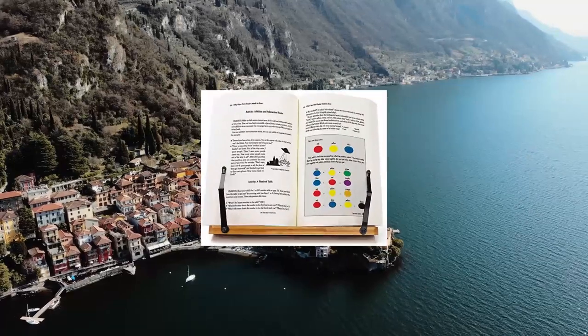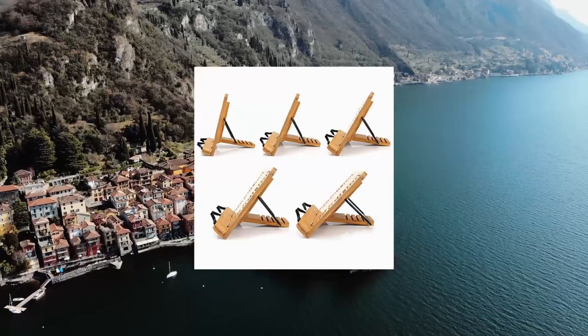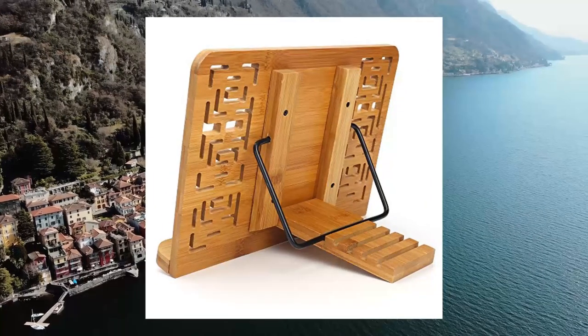Multi-function Bamboo Book Stand, ideal for supporting different sizes and styles of books: tablet, painting books, cookbook, sheet music, textbook, tablature, catalogues, and more.